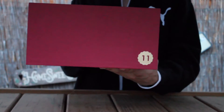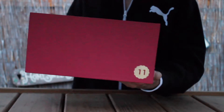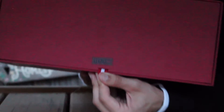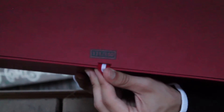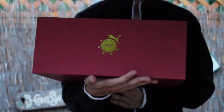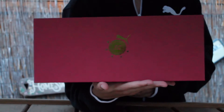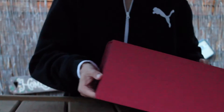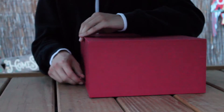This is Puma's second collaboration with Limited Edition. I have pair 111 out of 150. On the back it's just Puma Limited Edition. Retail on these was $200.